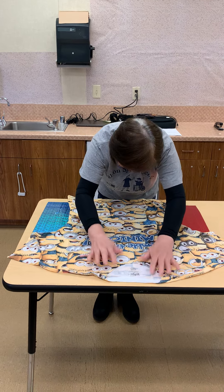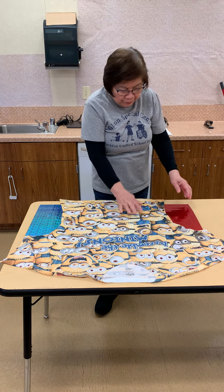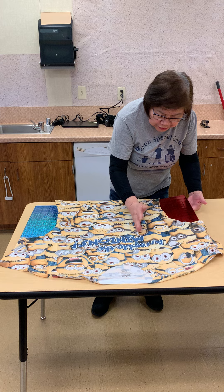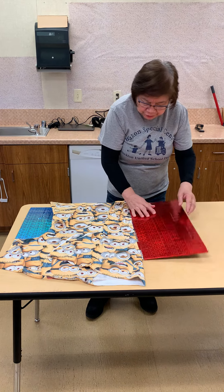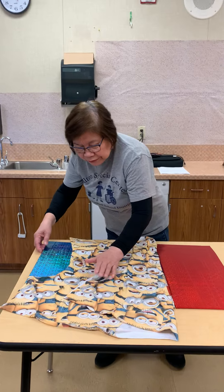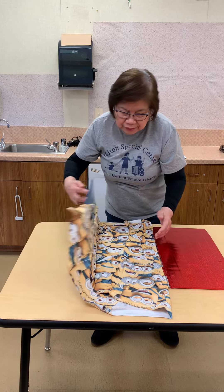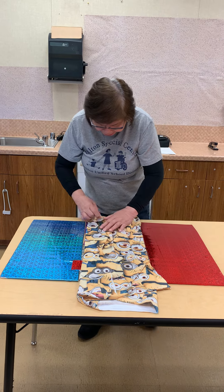Wrap it, and the next step is to hold this side and flip it down here and put it back. Then flip this side again like this and put it back.